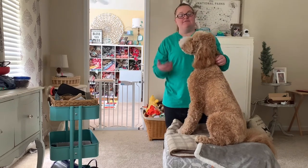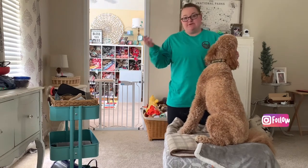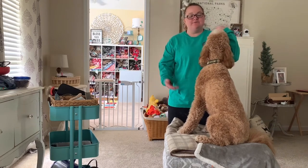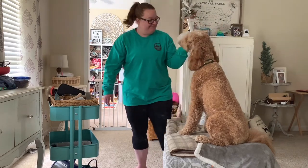I will link everything below. If you have any questions, comment — we're on Instagram at doodleandthehound. You can send us a message there and we'll get back to you. We'll see you next time. Bye!